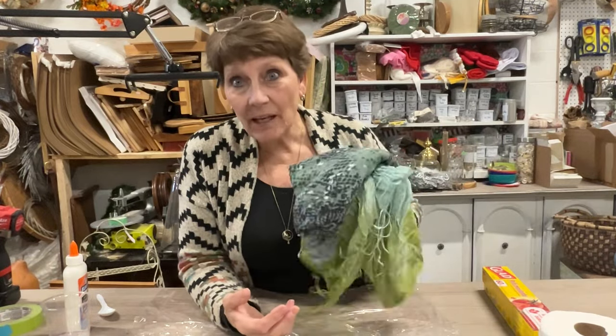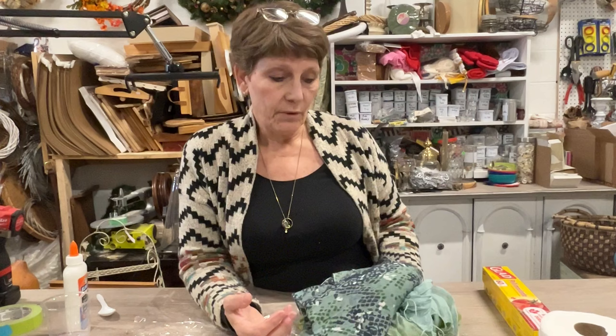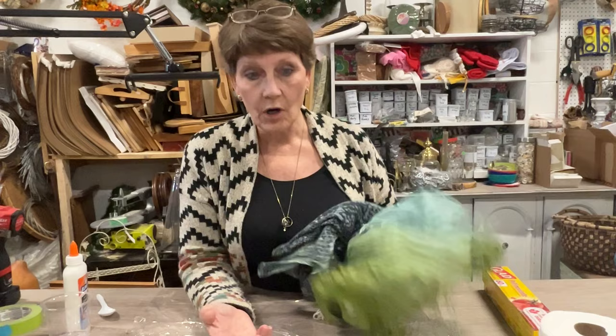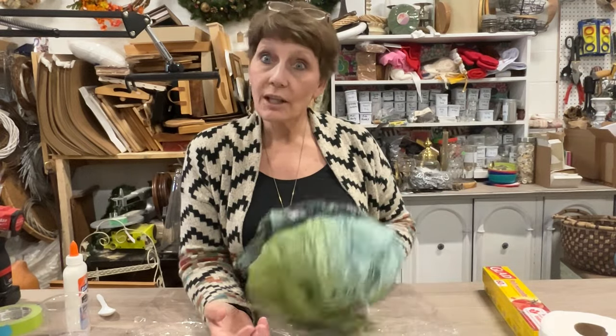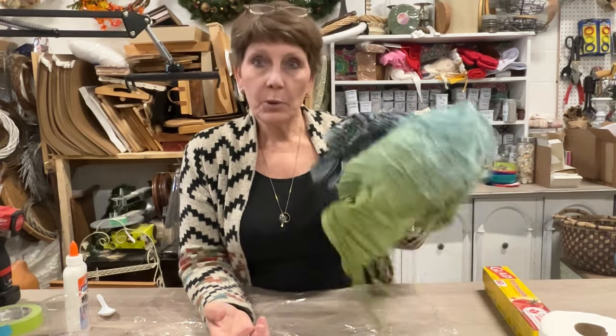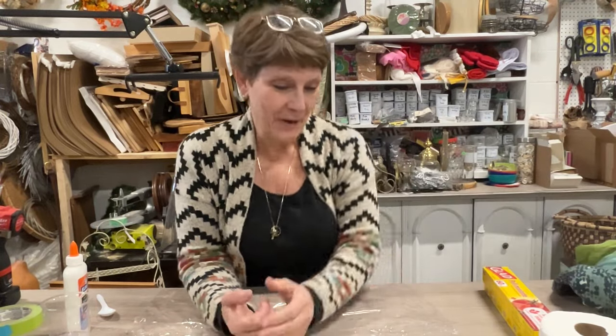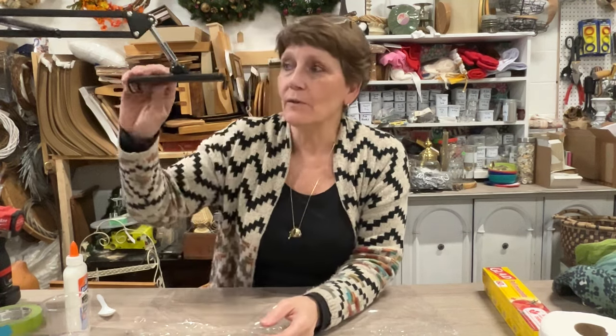I'm going back to the scarf stash. If you saw the other video where I explained that my sister dropped off tons of her old scarves and I made a chicken out of them — I've pulled two more of the scarves out of the stash. I have another craft in mind as well, so we're seeing those scarves in a lot of things, but it gives you a lot of ideas of things you can do with some of those leftovers.